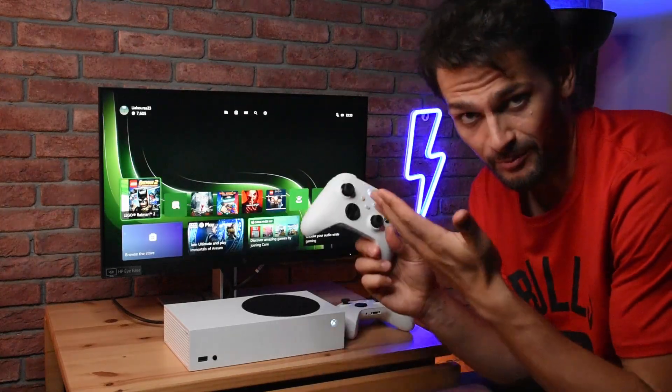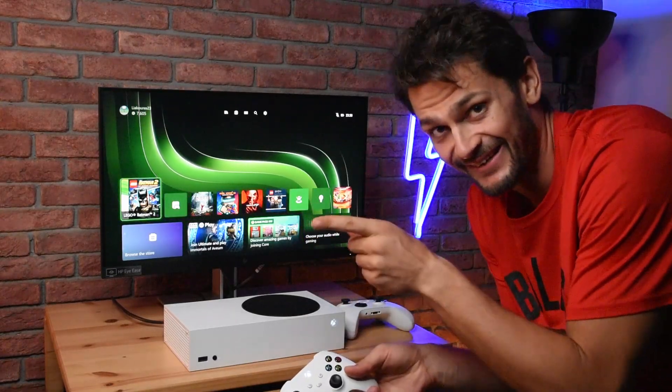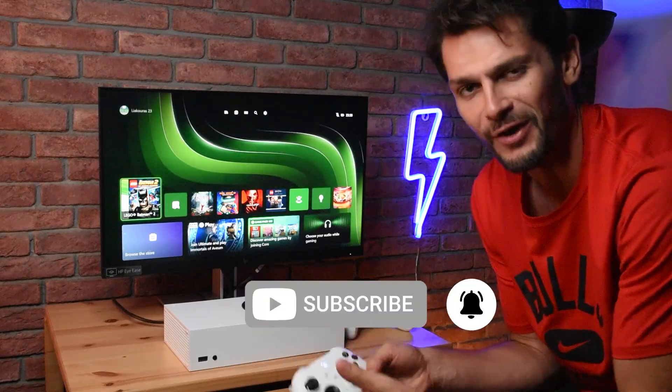If you want to know how to unpair an Xbox controller from your console, watch the next video right here, and subscribe to my channel for more tips and tricks for Xbox.